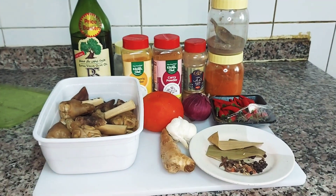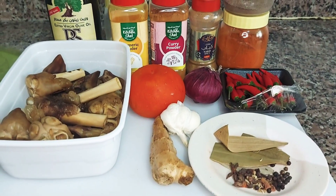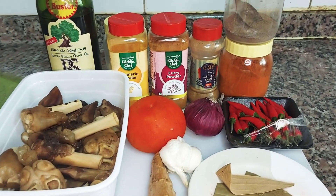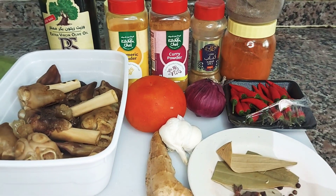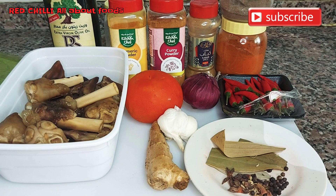Good morning, my chileys! Welcome back to my channel. The recipe for today is paya kadai. Here are our ingredients: sibuya, garam masala, kaanis, carrot, oil, chili and pepper powder, salt, oil, tomato, and of course our mutton feet. Let's get started!